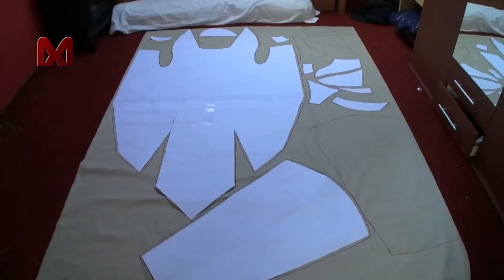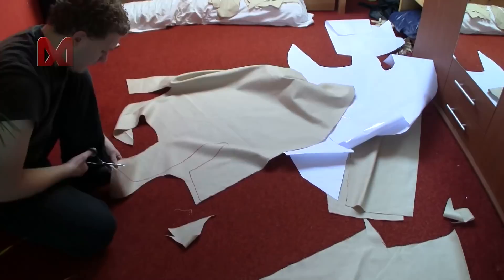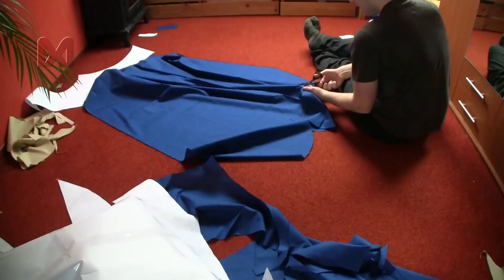First lay down the off-white fabric and then use some paper templates to draw copies of the coat, sleeves, and hood patterns onto the fabric. Then lay down the blue fabric and make copies of the custom parts that need to be blue.